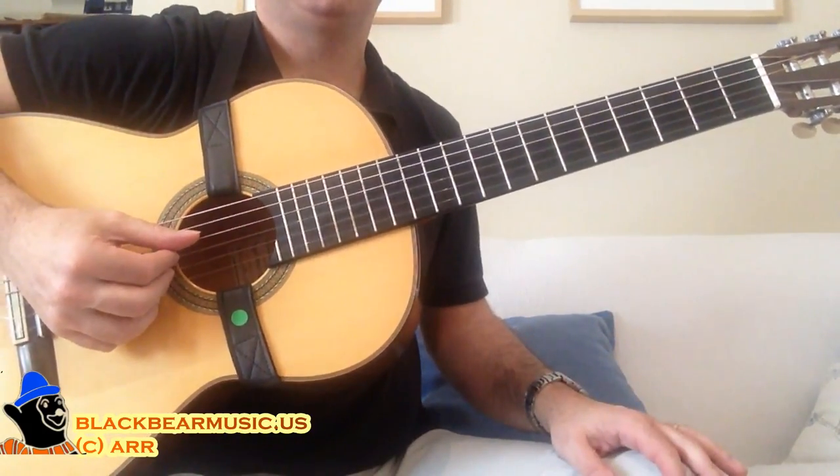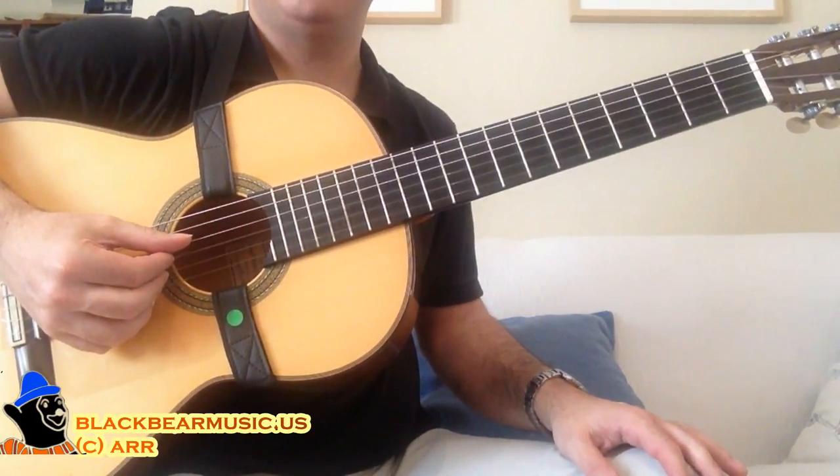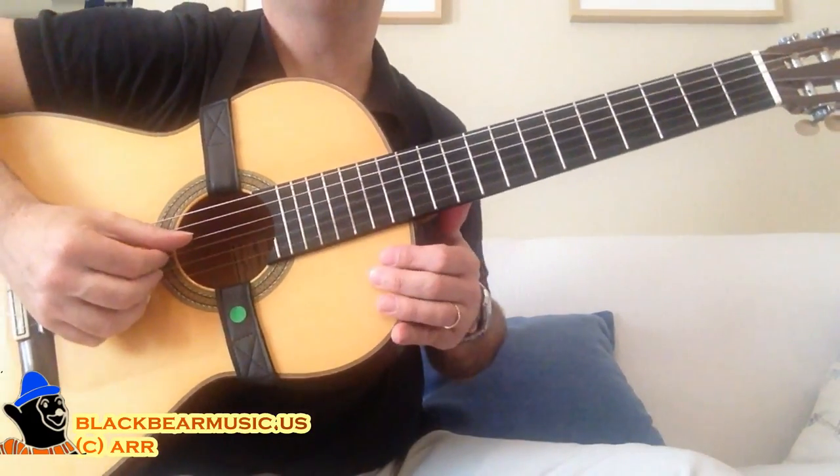I'm going to explain how I do this very, very slowly so you can follow all the movements.